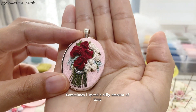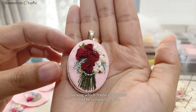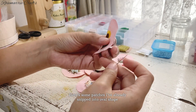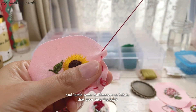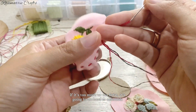Sometimes I spend a silly amount of time choosing which frame the brooch could be compatible with. Here are some patches I've already snipped into oval shape, and I'm starting to stitch along the oval line and leave some millimeters of fabric that goes into the back. If it's too much or too little, it is going to be hard to assemble.